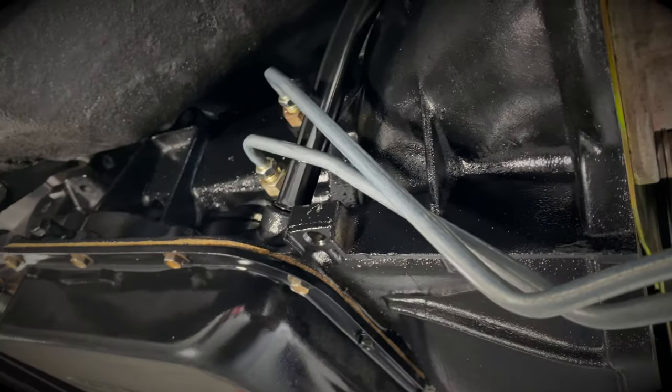We got the drive shaft installed and that's going to be a wrap for this AOD conversion. I do still have to put in the speedometer cable — I'm actually waiting for the proper gear to come in — and then the kickdown cable is still on backorder, so I'll include the installation of that in a later video.